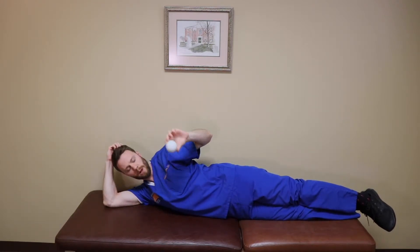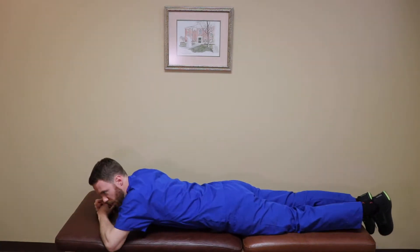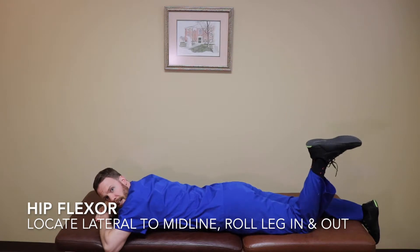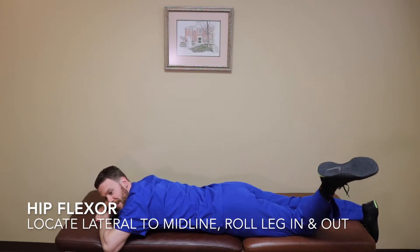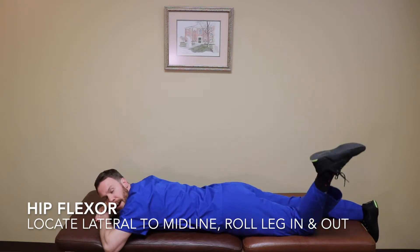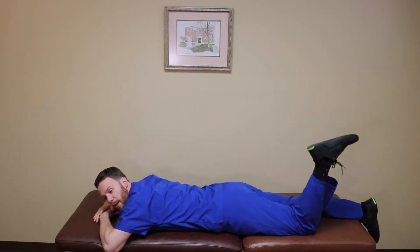To target the hip flexor, take the ball and put it somewhere between your belly button and the bony part of the front of your hip. Roll onto a surface and try to find a tender spot. When you do, bend your leg up to about 90 degrees and let the leg roll in and out. It's often pretty intense — not a pleasant massage sensation — but you'll really feel a lot of pressure in a muscle you probably didn't even know existed. Try that for about a minute on the hip flexor.